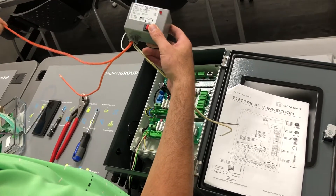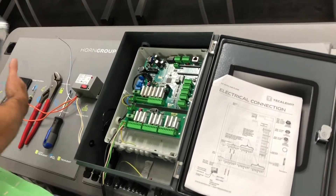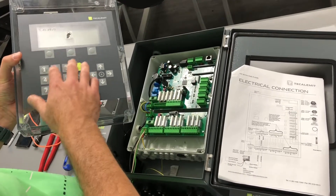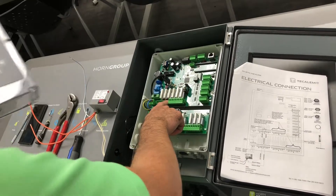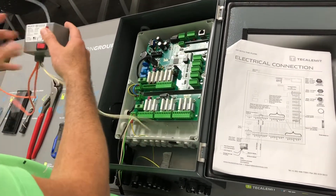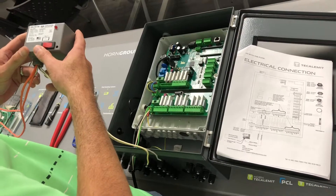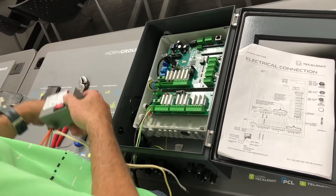When the driver comes on and goes through the sequence — driver ID, vehicle ID, odometer ID — and everything checks out, the board will energize and open the bridge on the contactor, allowing power to flow right back out to the pump.